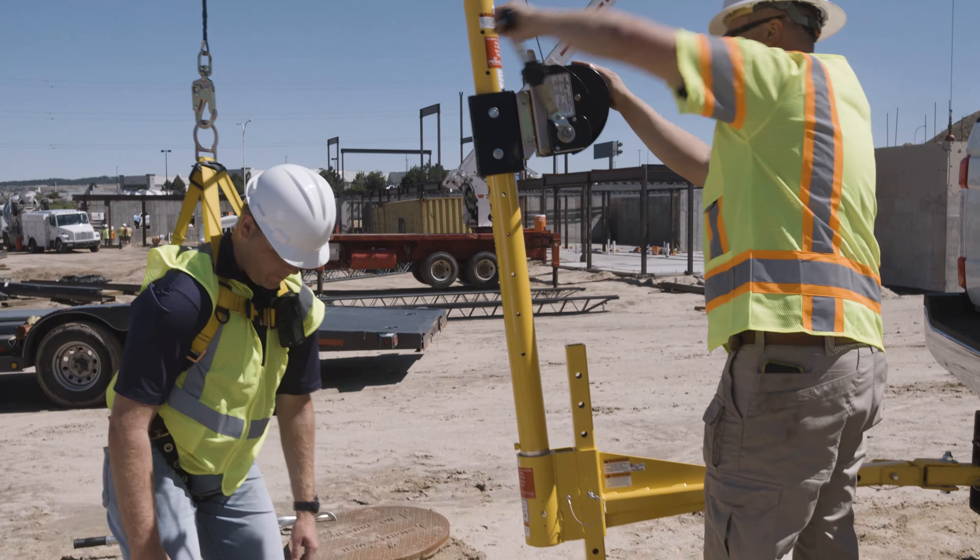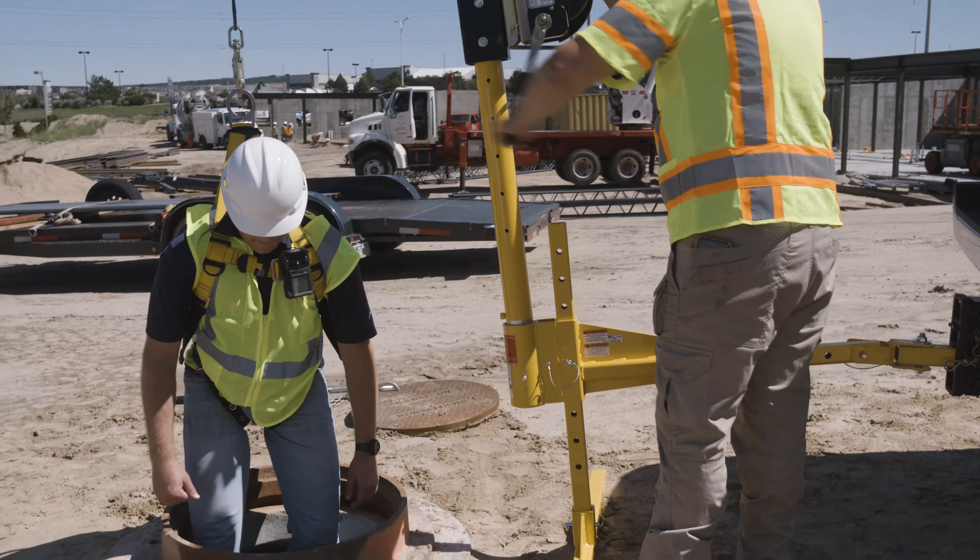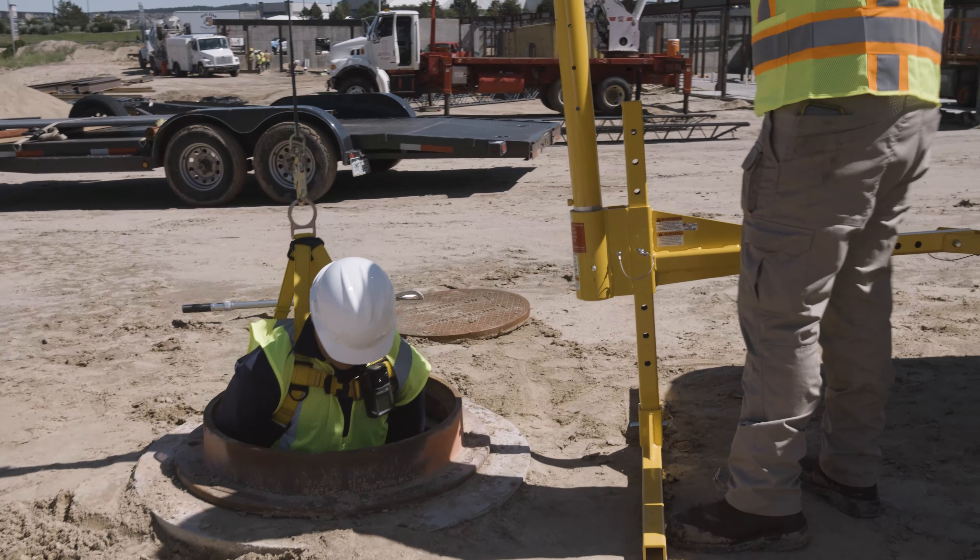Once the Davit is assembled and the hoist or SRL line ready, operations can begin. For fall protection in the field, you will need either the portable or vehicle hitch-mounted Davit base systems.